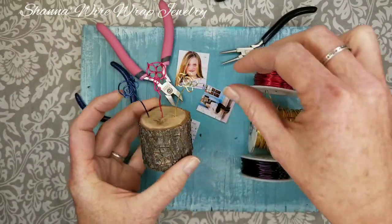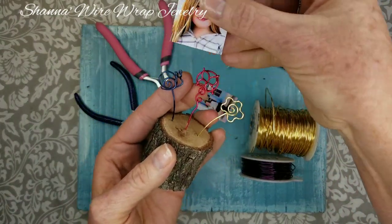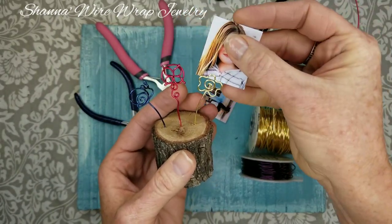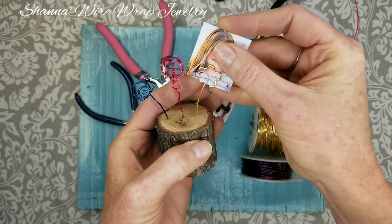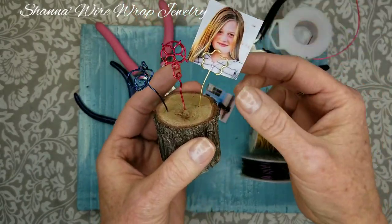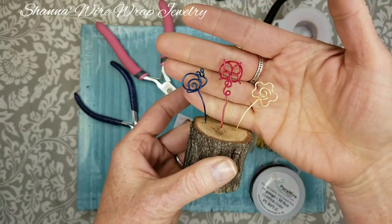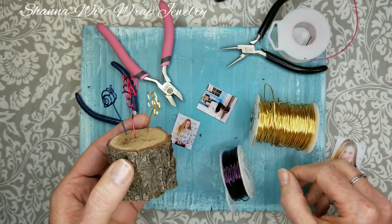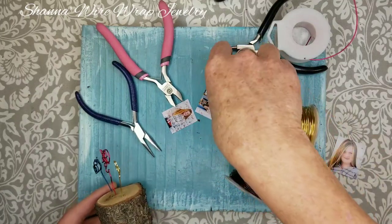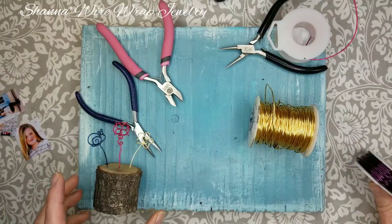I'm going to make this little snail — look how cute! This one could be a little butterfly or a flower, and this one is a little flower. They're really cute and just hold a mini picture. You can make these as big as you want. If you want to make a much bigger one, you can use 16-gauge wire, but 18-gauge is going to be perfect for us today.